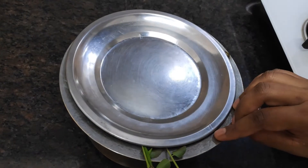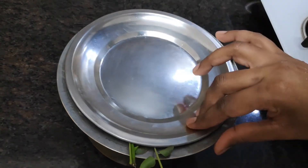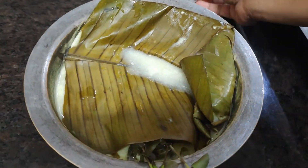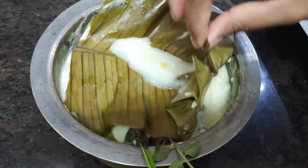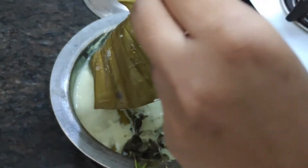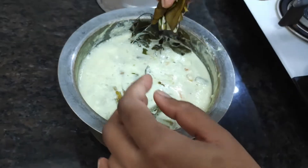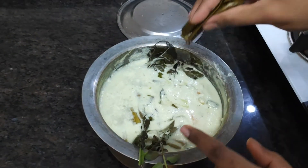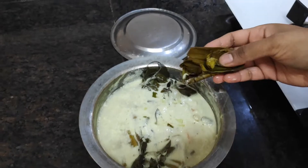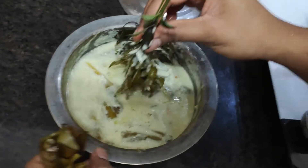Now, we will mix it up. It is very good for the flavor. We will mix it up — it will be greenish. This place is white, but now it is greenish. We also mix it up.